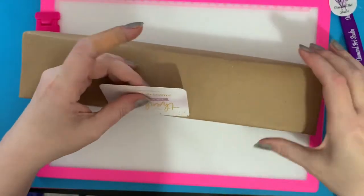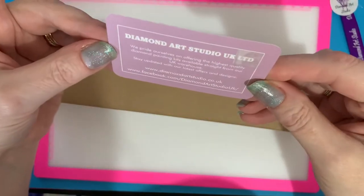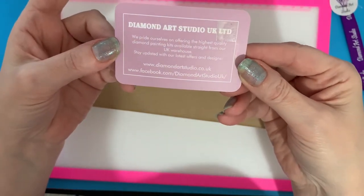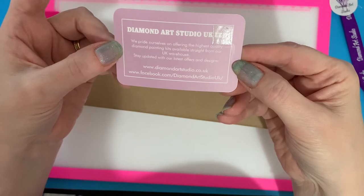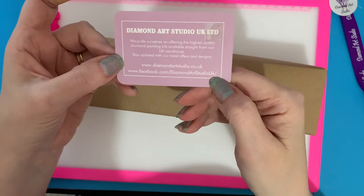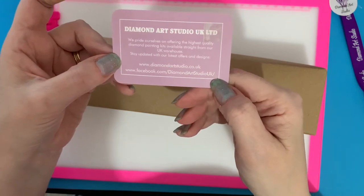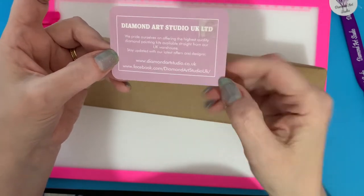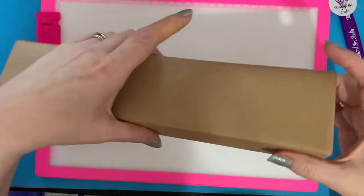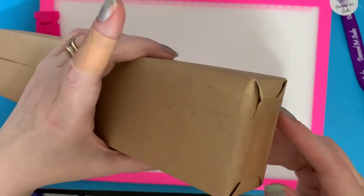It's got a little bit squished. "We pride ourselves on offering the highest quality diamond painting kits available, straight from our UK warehouse. Stay updated with our latest offers and designs — Diamond Art Studio dot co dot uk." That's lovely. I do like nice packaging, it makes it feel like Christmas.